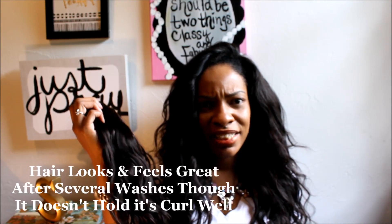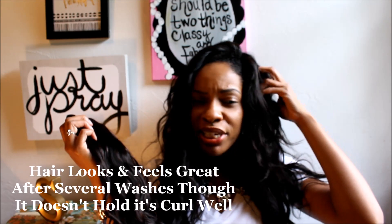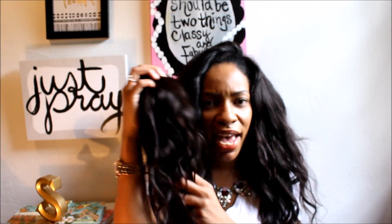I really like the hair. It does shed quite a bit when I style it, and none of the tracks in my hair were cut except for that one little piece. I would say it sheds probably as much as normal hair, but I'm not walking around finding strands — just when I'm styling my hair I do see that it sheds a lot.